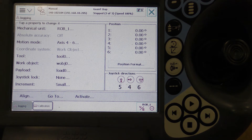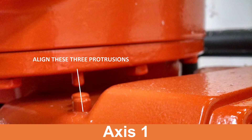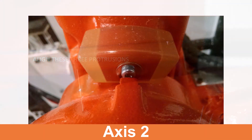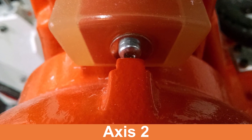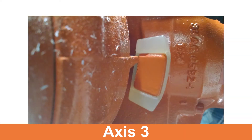Press OK to acknowledge they have been successfully updated and go back to the jogging screen. Notice that the axes position values are updated and the numbers have changed from red to black. Verify the witness marks for all six axes. If someone has updated the rev counters without jogging to zero, the witness marks will not line up and all programming will be off.